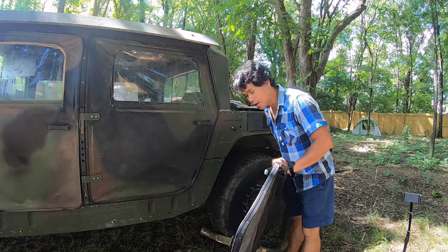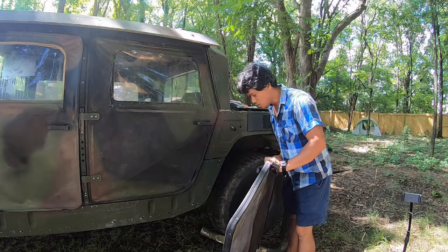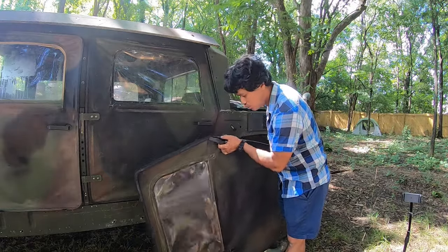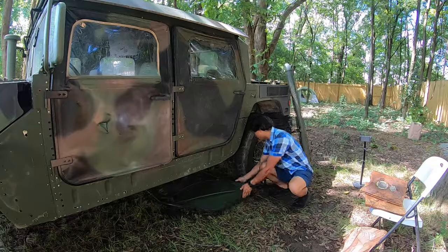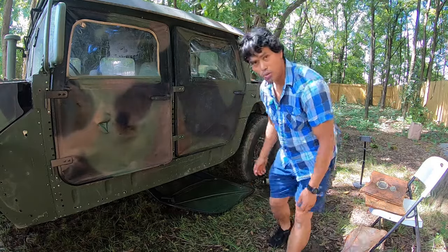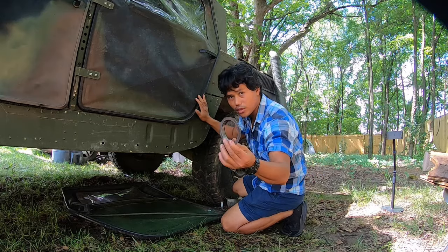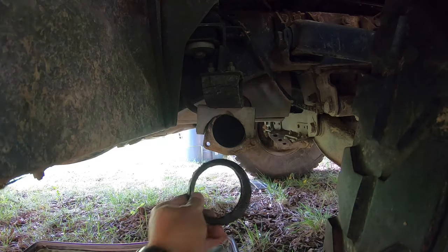First let me put something underneath because I'll be laying down under there. I want to make sure I don't get dirty. I'm going to use one of my extra Humvee doors to lay on — that'll keep me clean. We'll be using the 9/16 or the 14mm size. And this one is for the seal so water can't get into the tube — let me put the seal back in here.